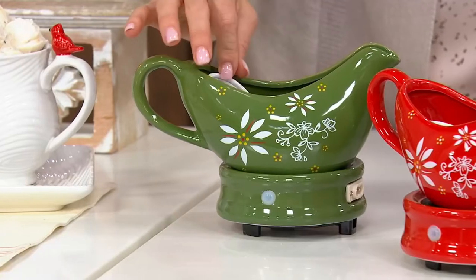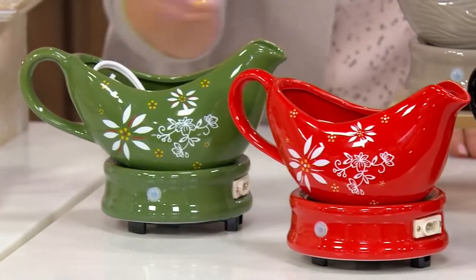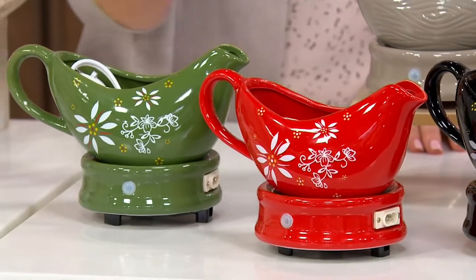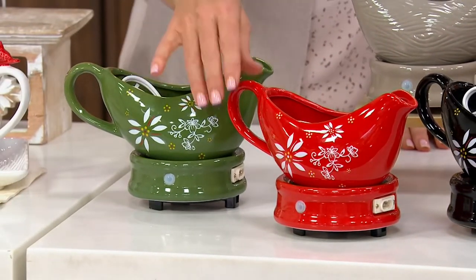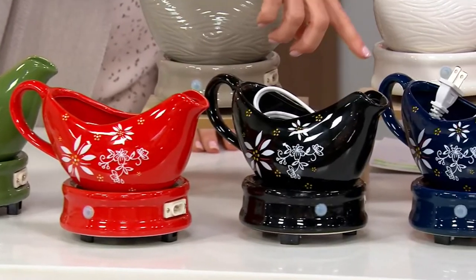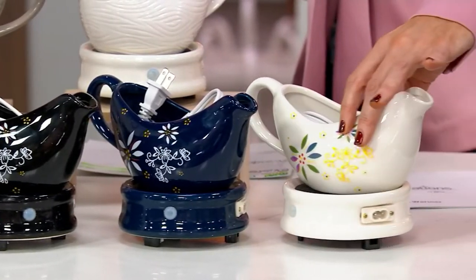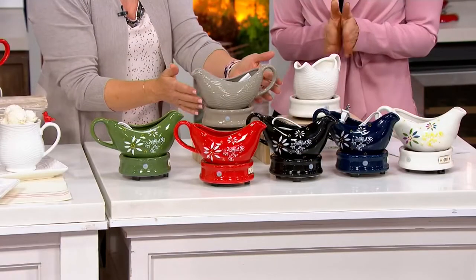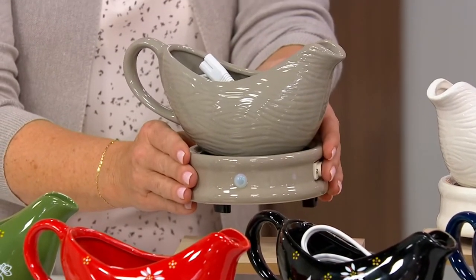This is the first day this year it's being presented — it sold out last year, and we didn't have the woodland choice then. Let's go through what we've got. We have our classic, our green, our red, we did it in black, the beautiful cobalt blue, and then confetti, which will mix and match all your colors. And brand new are our woodlands — that carved, beautiful detail. Notice I coordinated the base in the same color.